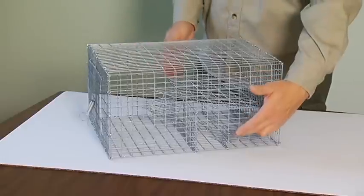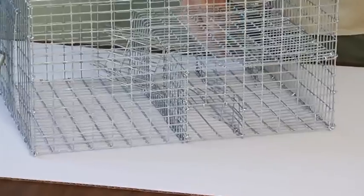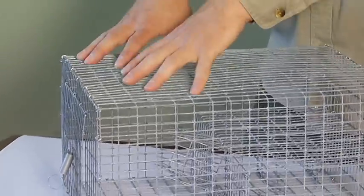We've got two entrances — one on this side of the trap and a complementary entrance on the opposing side. As the birds enter the trap into the first chamber, they're then enticed into the second where they're going to be held.